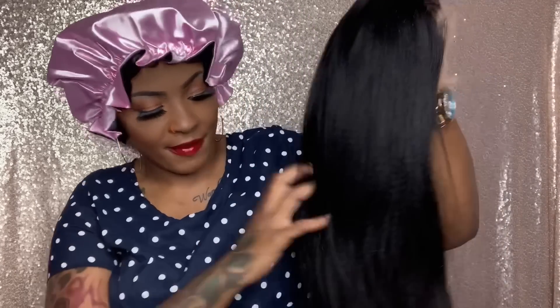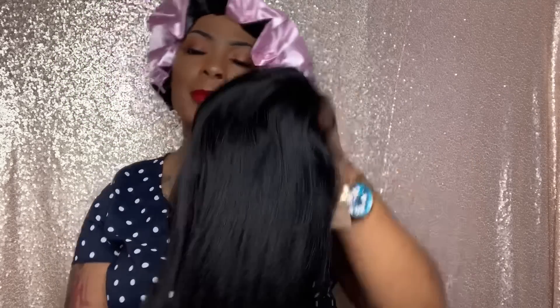That feels freaking good. Now, this is probably the most realistic that I've had. I'm gonna put the link, the density, and all that stuff — a direct link. I don't want to just say the website; I'll put a direct link to this wig if you want to see it.